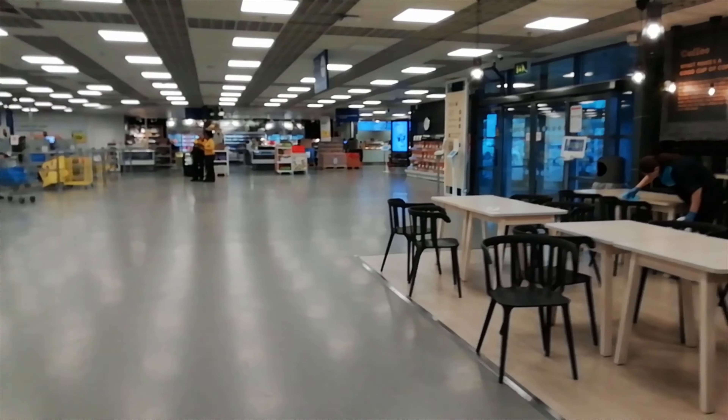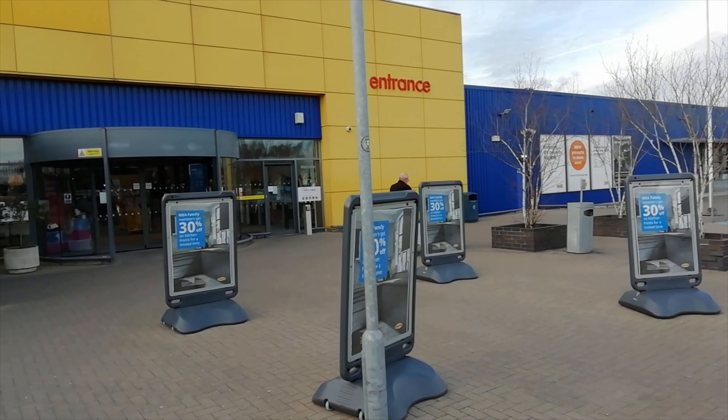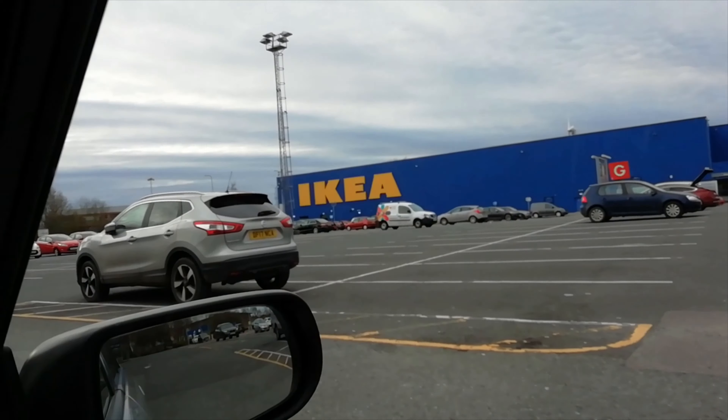Hello and welcome to The Green Reviewer. Today I'm at one of the most famous eateries in the country, possibly even the world. I wonder if you can tell by the colours. You guessed it — I'm at IKEA.